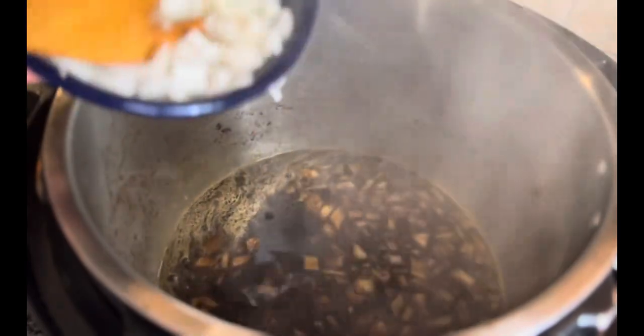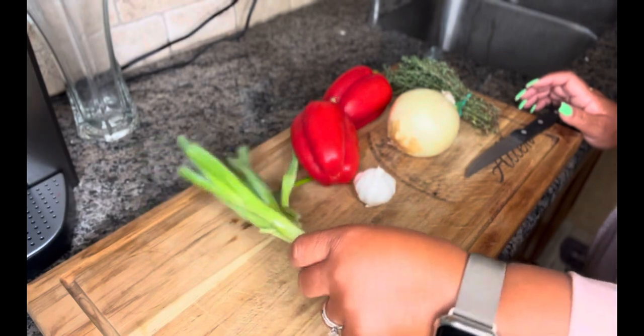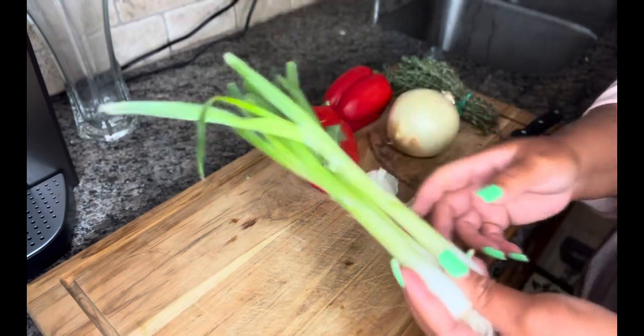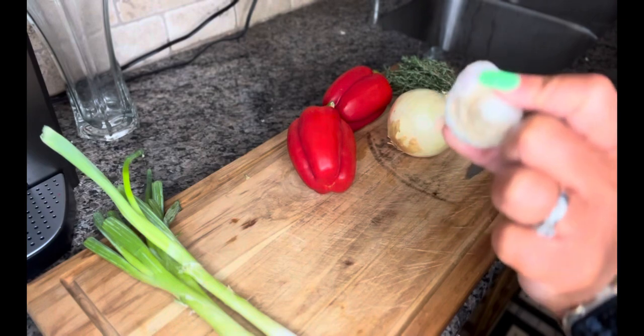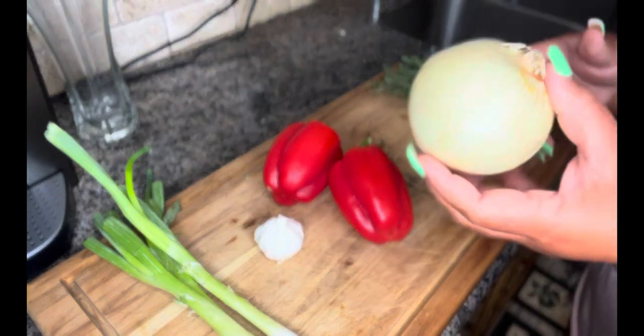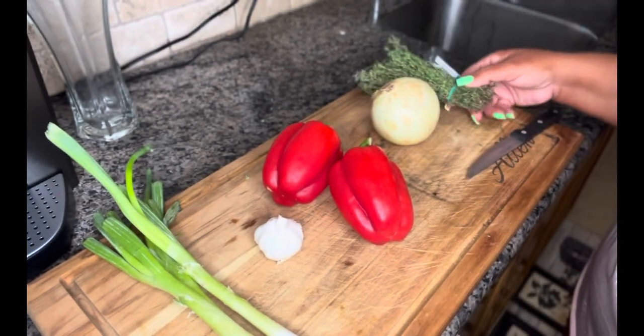Now you can see all the flavor — all the little bits stuck at the bottom are incorporated into the liquid. Now we're going to add the onion. I have a lot more onion than I need, so that's good enough. So we're about to get the vegetables ready for our oxtail. You're going to need green onion — separate the green part from the white, they have two separate purposes in this recipe. You're going to need some fresh garlic, bell pepper (I like the red ones), yellow onion, and some fresh thyme. Let's cut this up and be right back.